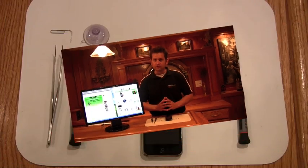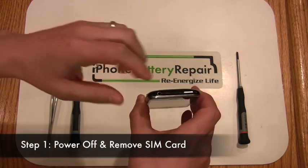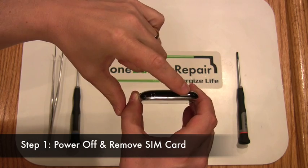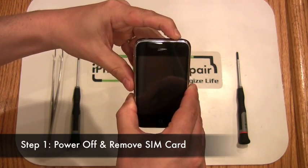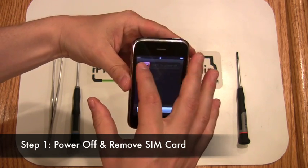So let's see the battery replacement process in action. Let's start by powering off the iPhone. Hold down the power button for 6 seconds in the upper right hand corner. After this has been held down, you'll see the shutdown slider appear. Shut down the iPhone now.